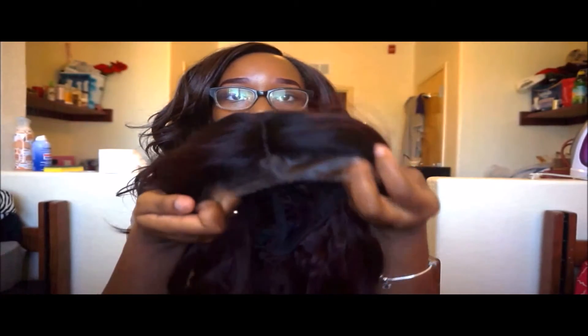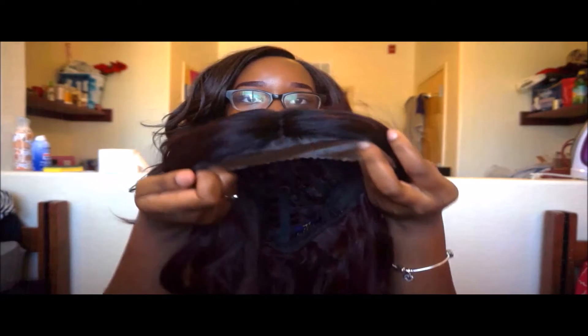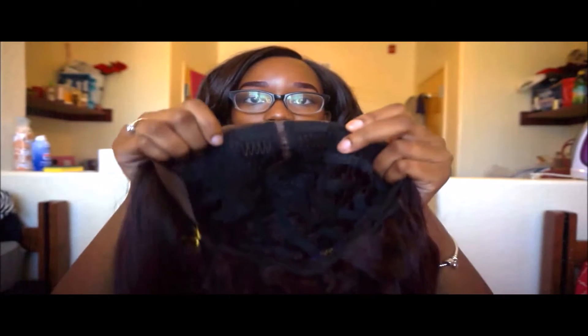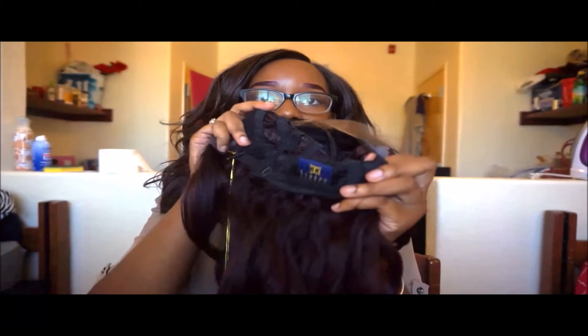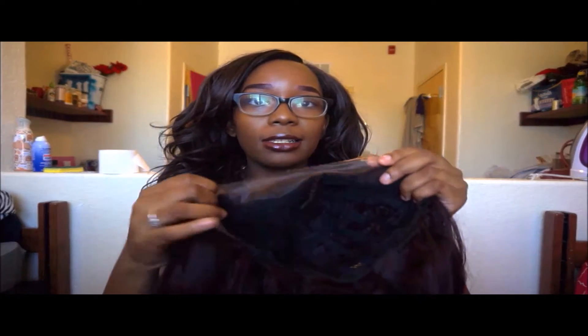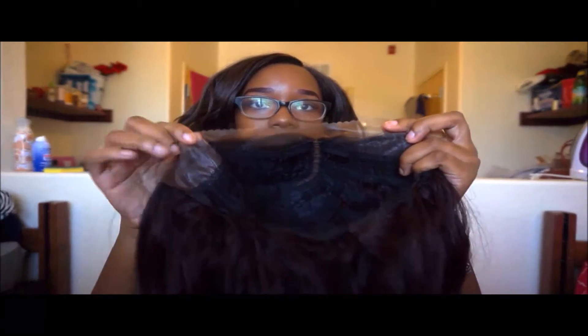This is the lace right here — y'all see it? So you cut that. It has two combs by the parting and then a comb in the back. What I'm going to do now is cut the lace and then put her on for you guys.